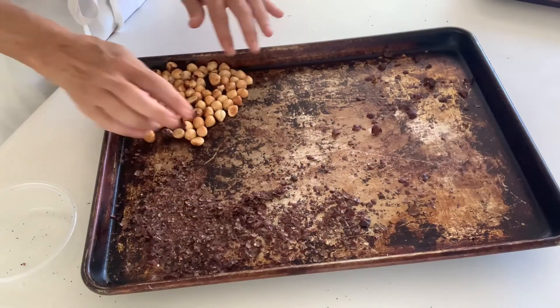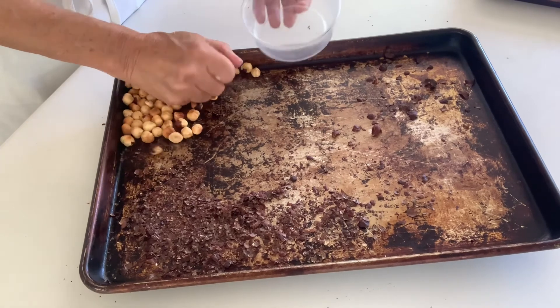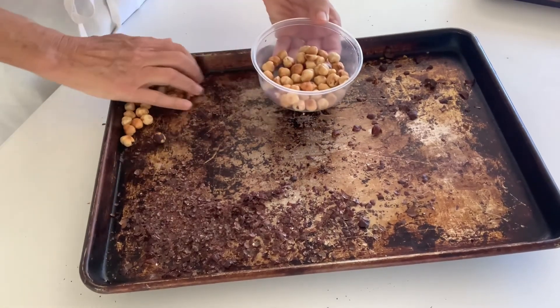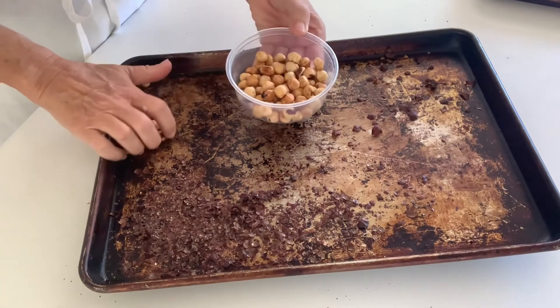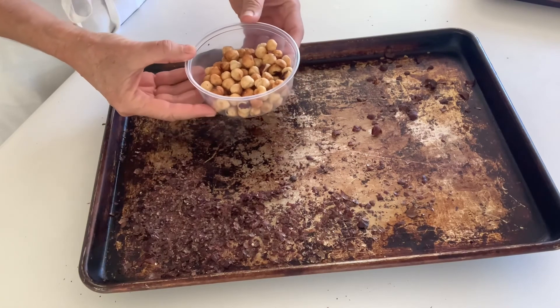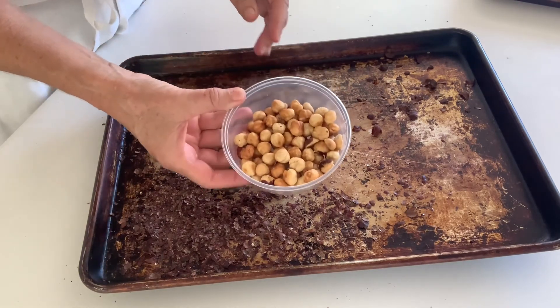So there are the hazelnuts — they're all skinned. You can see the color as well. They're cool and they're ready to use any way you like, because most recipes do call for them to be toasted and skinned.